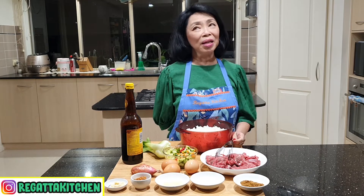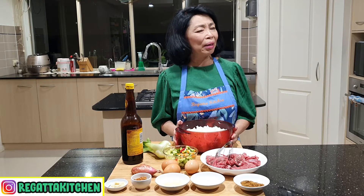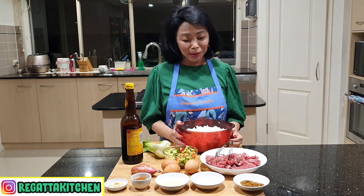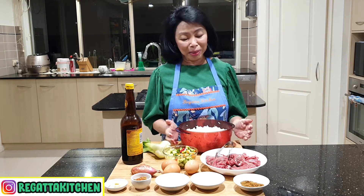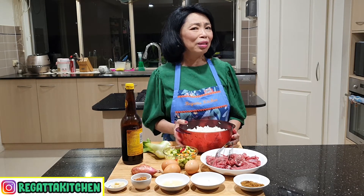Nasi goreng kambing ini biasanya dijual di kaki lima, di gerobak atau yang namanya hogger style. Memasaknya itu mudah banget, tapi kalau dimasak itu harumnya itu loh, karena bau kambingnya ini yang bikin masakan ini spesial banget. Kalau beli di gerobak atau kaki lima kadang-kadang juga kurang bersih, apalagi dengan zaman sekarang. Kenapa kalau kita tidak buat sendiri aja? Karena membuatnya itu mudah, bahannya juga sederhana banget.